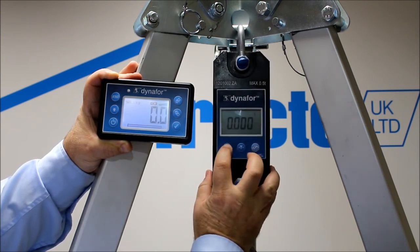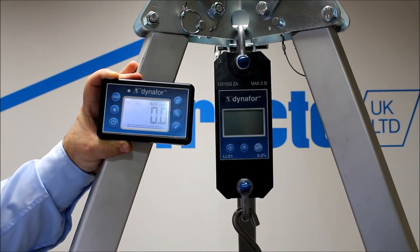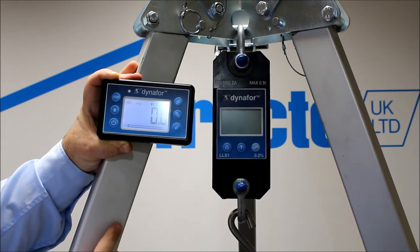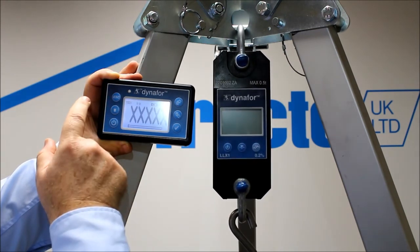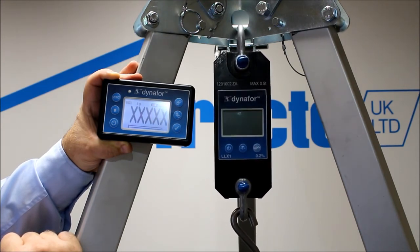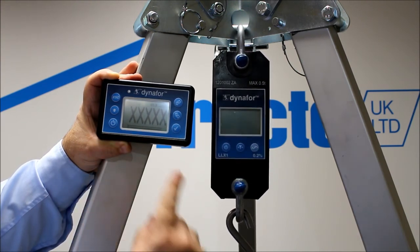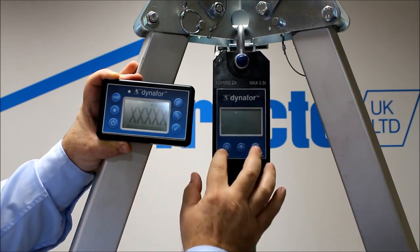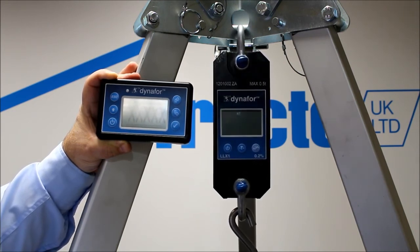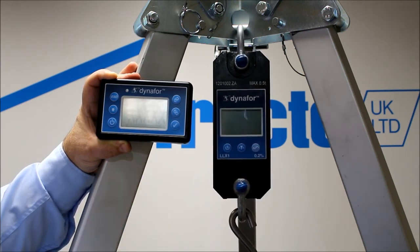If we were to turn the unit off, the handheld display will start to show X's. If you start operating the unit and you turn the handheld display on first, you will always get the X's even after you turn the unit on. You have to turn the load cell on first, and then the handheld. It's the load cell that's sending the signal for the handheld to collect.